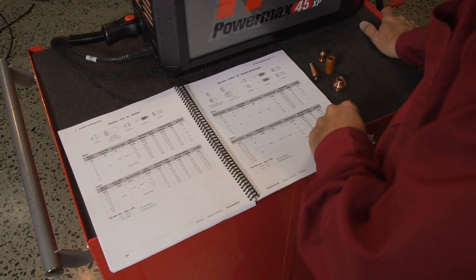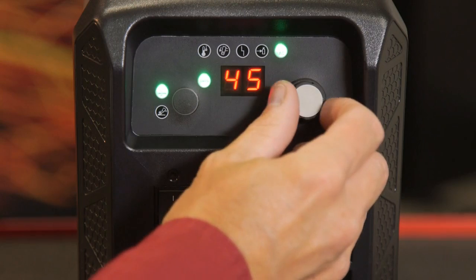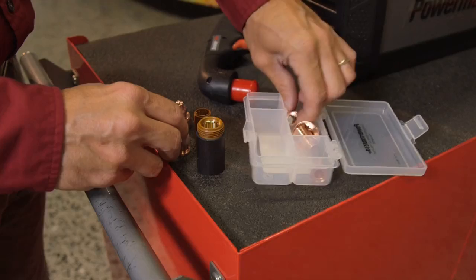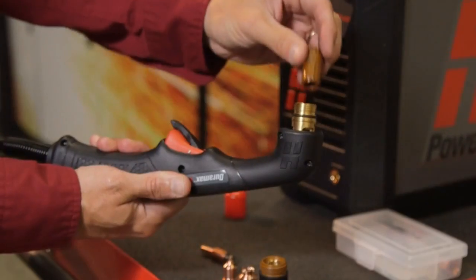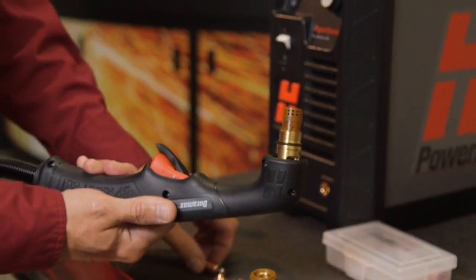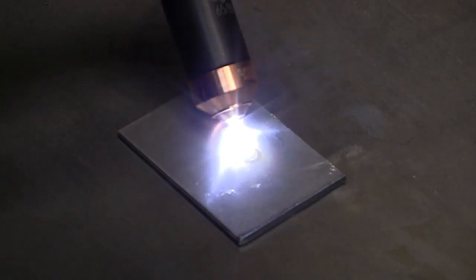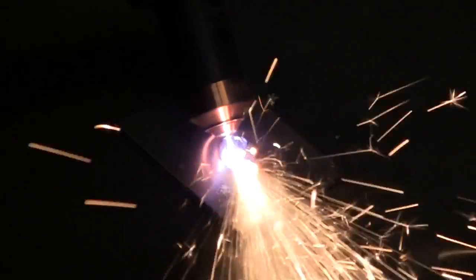Refer to the gouging section in the operator manual for detailed information. If a narrower arc is desired, lower the current output. If lowering to 25 amps or less, we recommend using the optional precision gouging nozzle and shield, which are sold separately. This specialized part is ideal for applications where precise amounts of metal are to be removed.